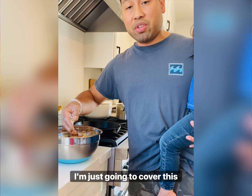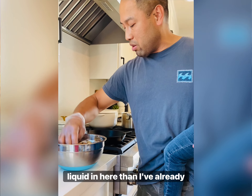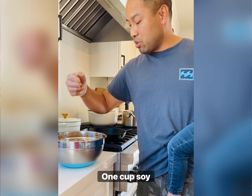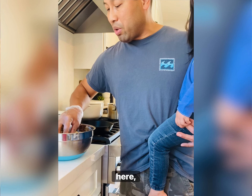I'm just going to cover this up and set it in the fridge for about one hour to an hour and a half. I don't want to put any more liquid in here than I already have — it's one cup vinegar and one cup soy sauce, so it barely reaches the top of the chicken.